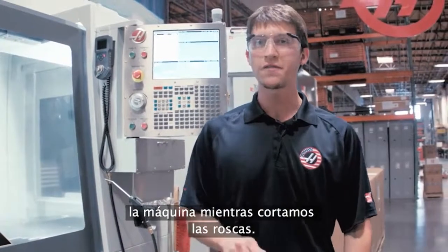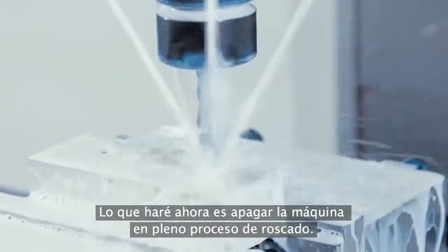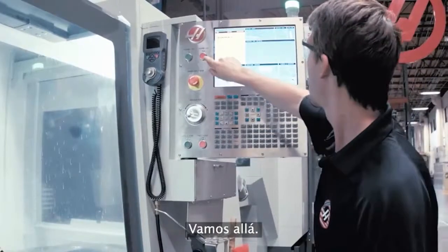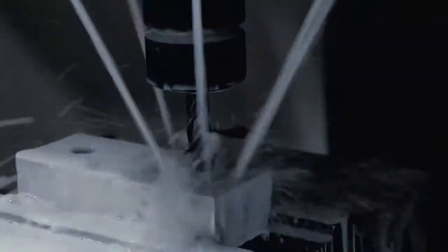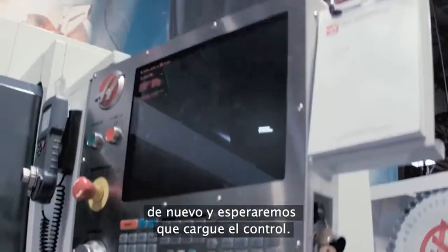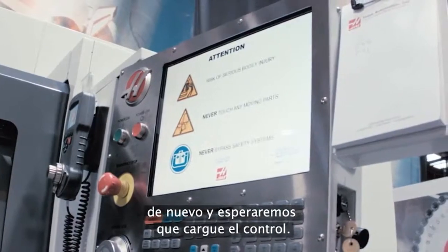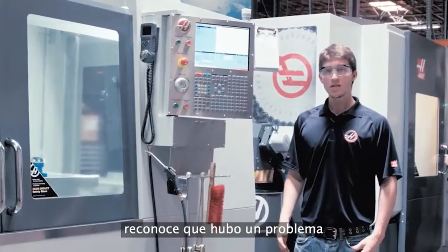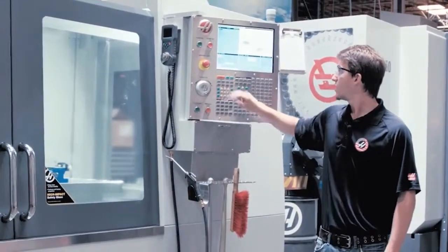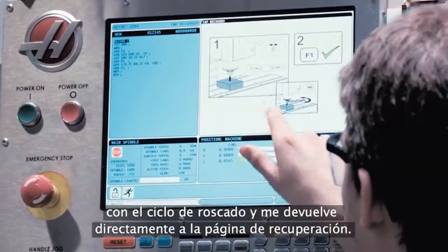Now we're going to do the same thing again, except this time we're going to turn off the machine while we're cutting the threads. I'm going to turn the machine off in the middle of tapping — there we go, we just simulated a power failure. Now I'm going to turn the machine back on and wait for the control to load. The cool thing is, once I clear my alarms, it knows there was a problem with a tapping cycle and it brought me straight to the recovery page.